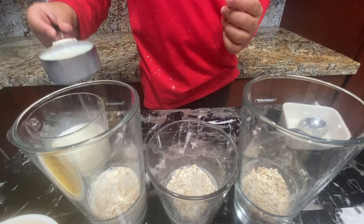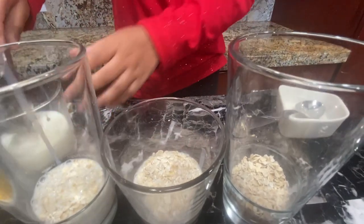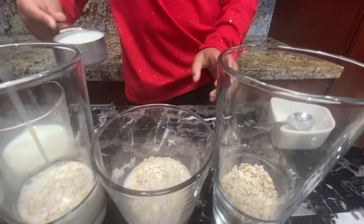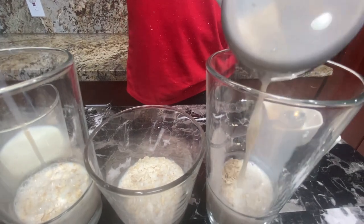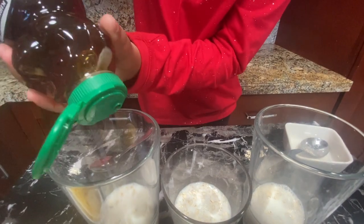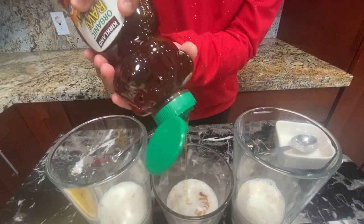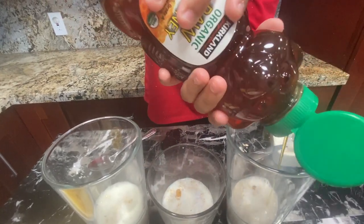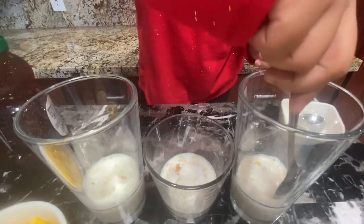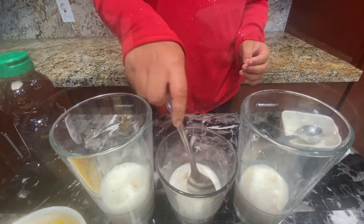Next, we're going to drizzle some honey and then mix it. Okay, mix that well. Next, add yogurt.